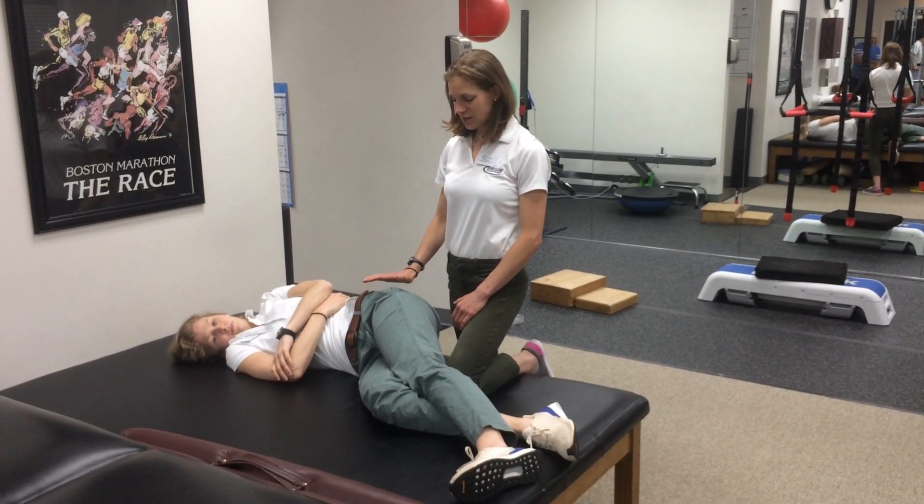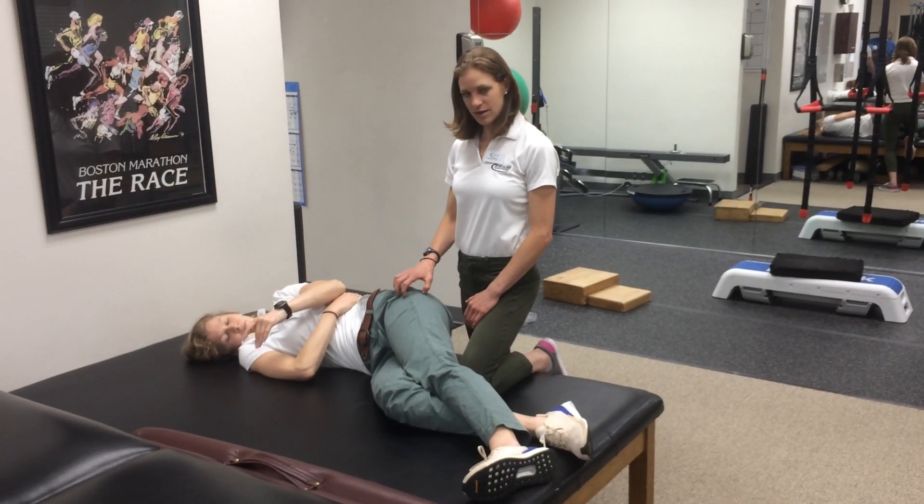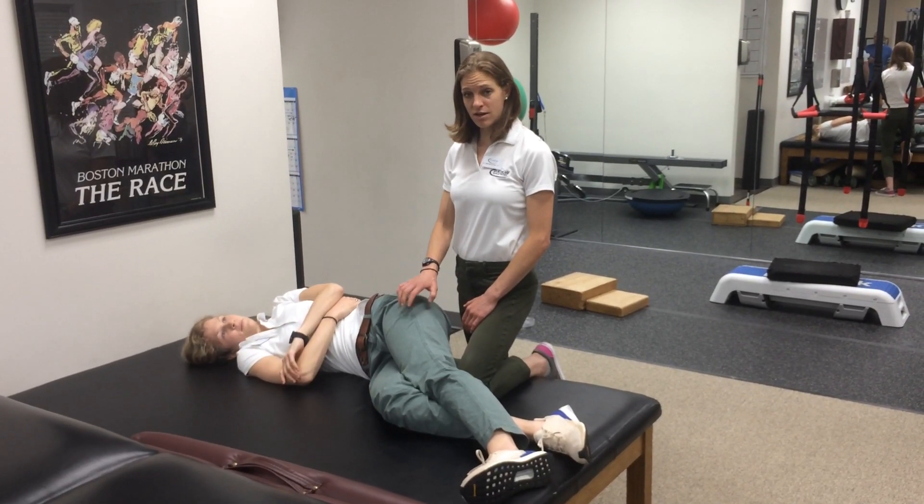For patient positioning, the patient is going to be in sidelying with the affected lower extremity up.